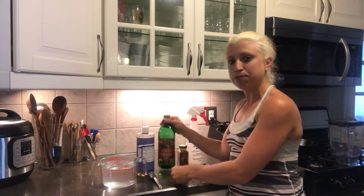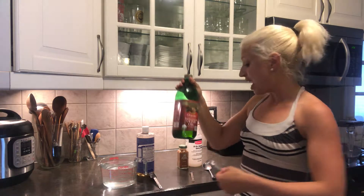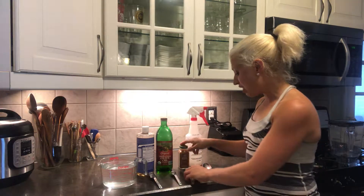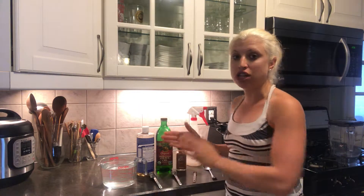Then I would do one teaspoon of olive oil, and that actually helps the solution stick to the plants. And then I love putting in one-fourth a teaspoon of cayenne pepper, and that's pivotal to helping the solution work with insects that like to bite your plants.